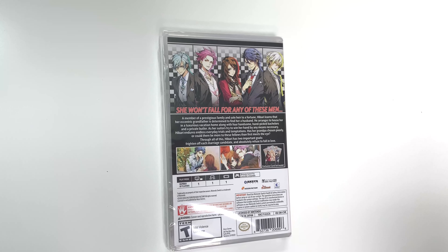Now let's move on to the back, where you see more characters and it says 'She won't fall for any of these men.' A member of a prestigious family and sole heir to a fortune, Hibari learns that her eccentric grandfather is determined to find her a husband. He arranges to house her in a luxurious vacation home along with four handsome hand-picked bachelors and a private butler.